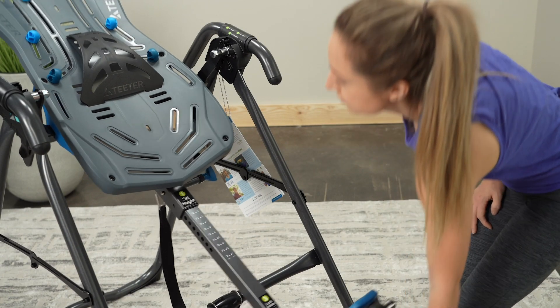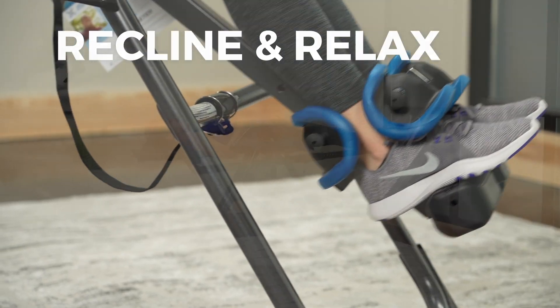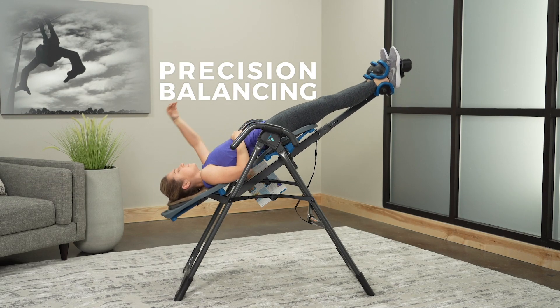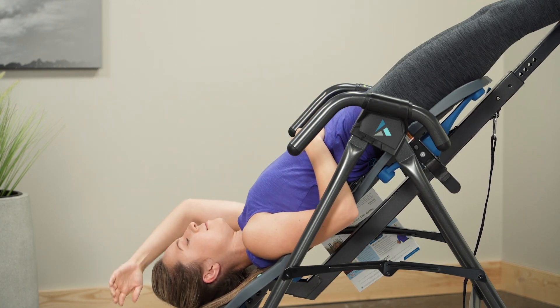Using the Teeter is as easy as one, two, three. Just set it, lock it, recline, and relax. Teeter Precision Balancing gives you total control with minimal effort using simple arm movements to shift your body weight and return upright.